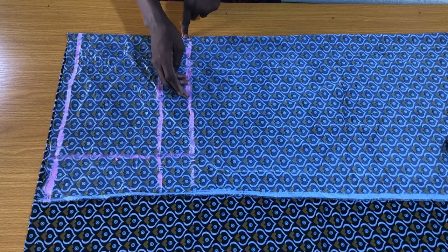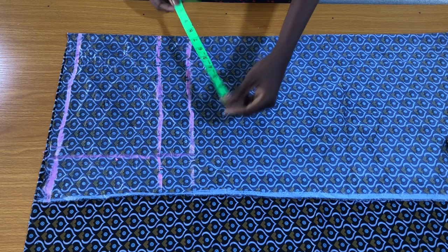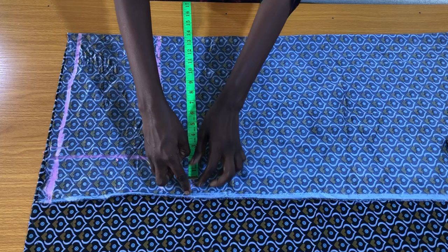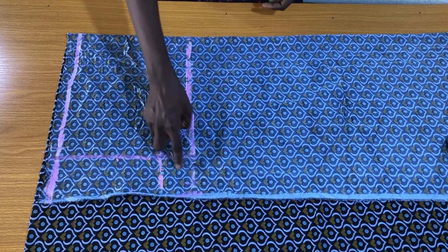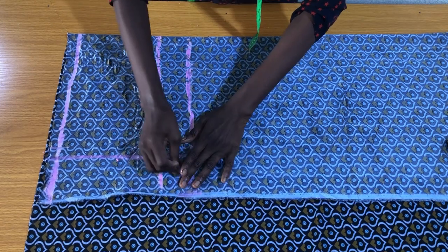On the crotch depth line you need to place the thigh circumference. The thigh circumference is always divided by two — our thigh circumference is 28 inches divided by two gives 14 inches, plus one inch seam allowance to the side. Then connect the thigh points to the hip points in the form of a curve, and this will be the crotch curve of the front piece.